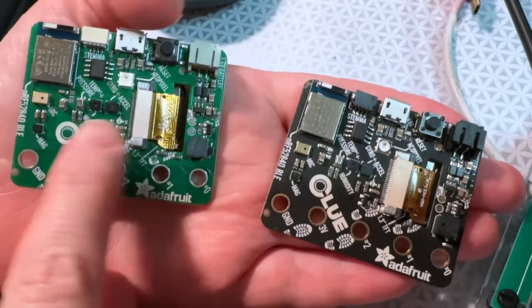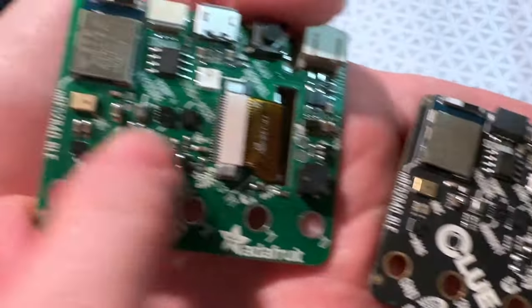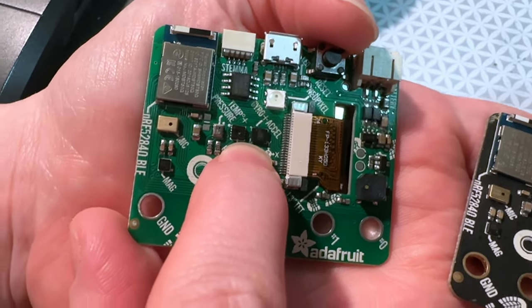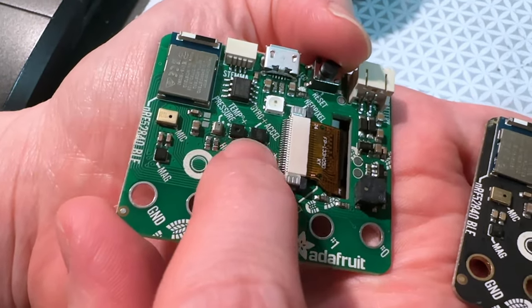This is actually a revision. So this one, you see here, it's got this square LSM6DS33. That got discontinued. So this is the LSM6DS3TR, which is very similar but not quite identical — a gyro accelerometer. So I revised this board to now use this part.